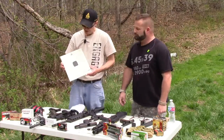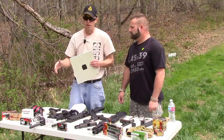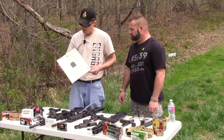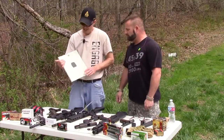This stuff weighs about five pounds a square foot, roughly a little bit over, and per ArmorCo's website it costs about $15 a square foot. So you get a four-by-eight sheet of this stuff and it's heavy and it's expensive.